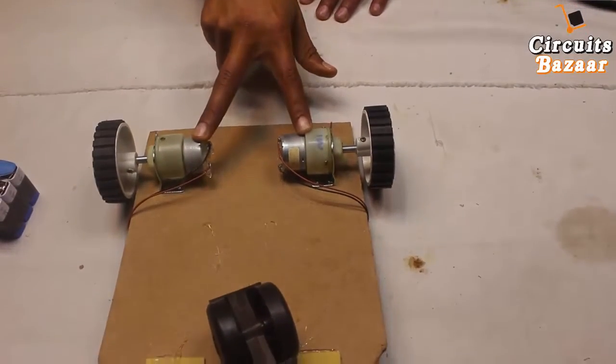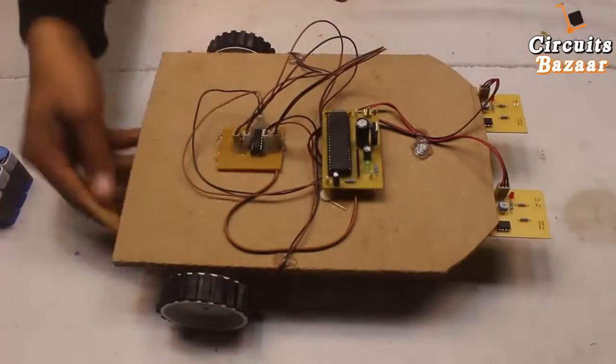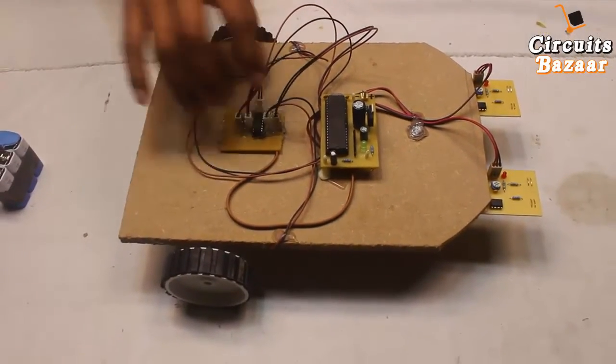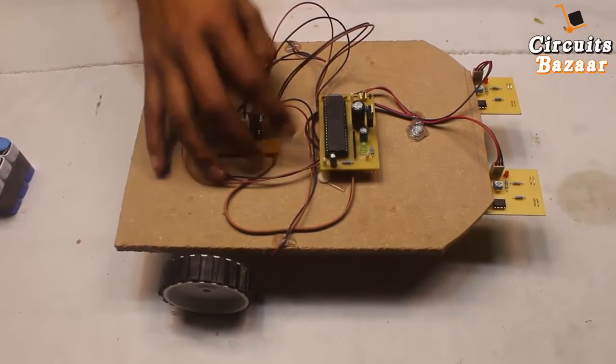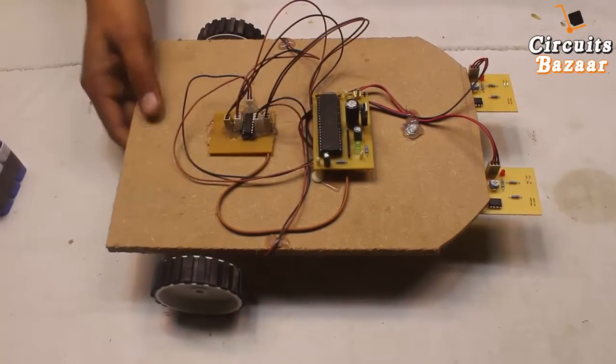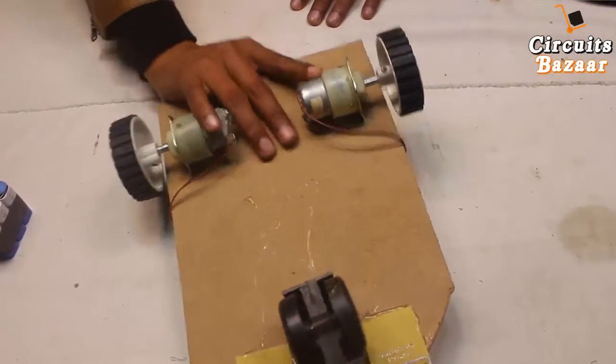To drive these motors, you cannot drive them directly using a microcontroller — you have to use a driver. This is the L293D motor driver IC. This motor driver IC will amplify the current coming from the microcontroller and provide that current to the high power DC gear motors.